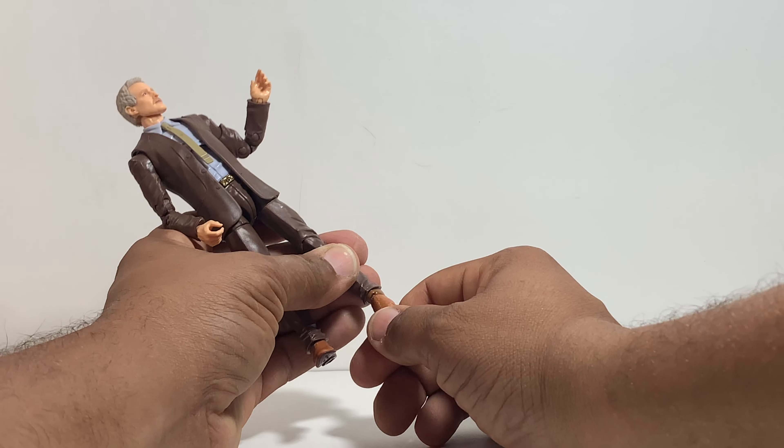The foot does not swivel, but it does rock left and right, and forward and back a little bit, so you get a little bit of range of motion in that. And that's pretty much all we get with Marvel Legends, so let's go ahead and continue the review.